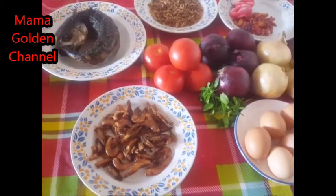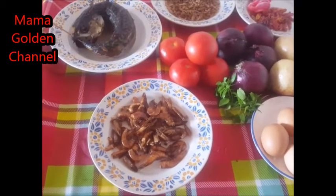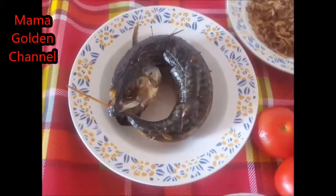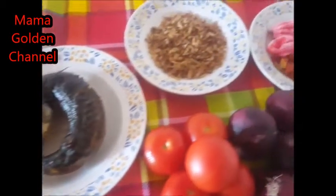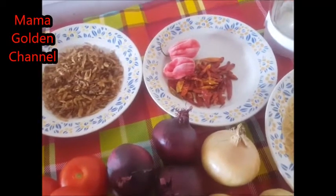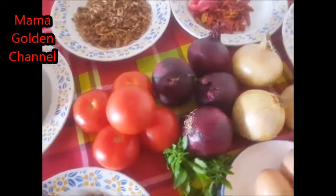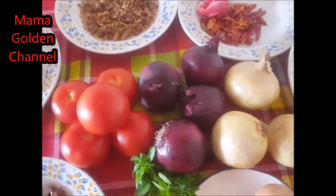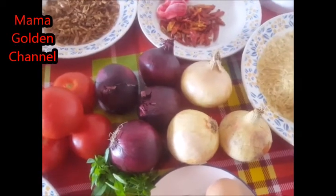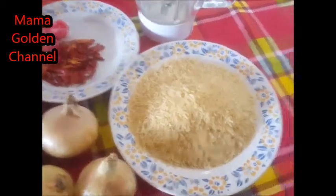I will be using dry crayfish — the big ones. I have my scobian fish, I have my crayfish the little ones, I have my dry and fresh pepper, I have my tomatoes and my red, yellow, and white onions or pink onions. Then I have my rice — my basmati rice.